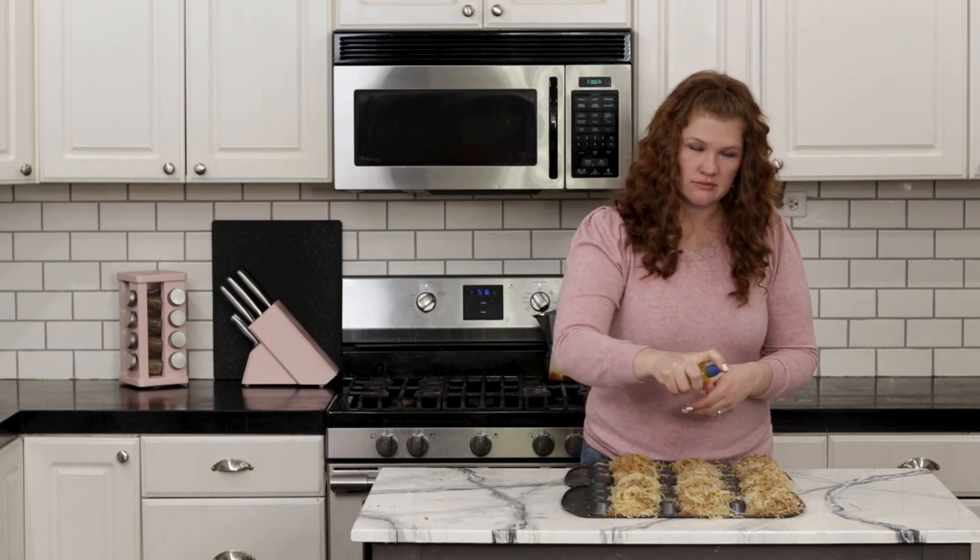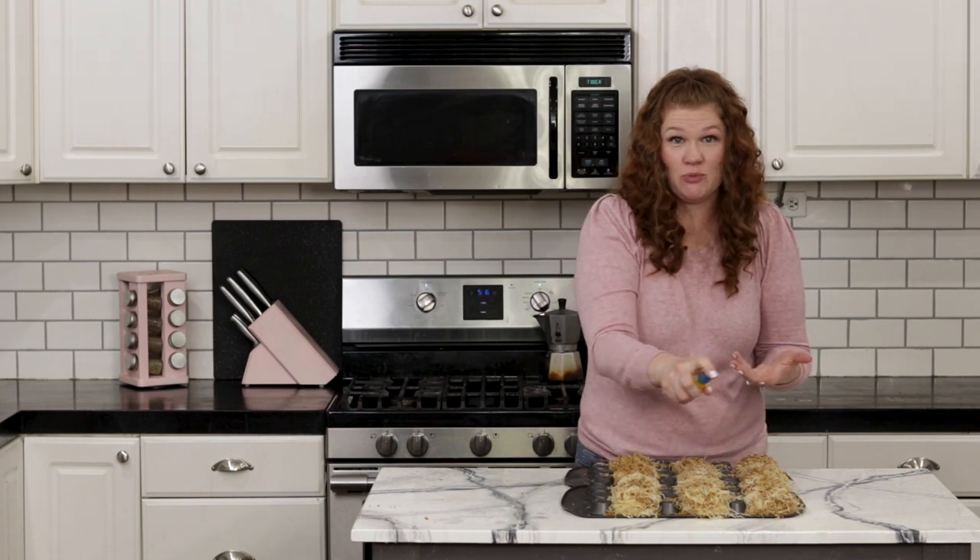Now that we've got our nests made around the pans, we're going to spray them with butter — just saturate them — because that butter is going to help crisp up that phyllo dough and make it really crunchy and beautiful golden brown. Spray them really, really well. Then put these in a preheated oven at 350°F and cook for about 10 to 15 minutes. Watch them — you want a beautiful golden brown. You don't want them underdone and you don't want them to get too crisp.